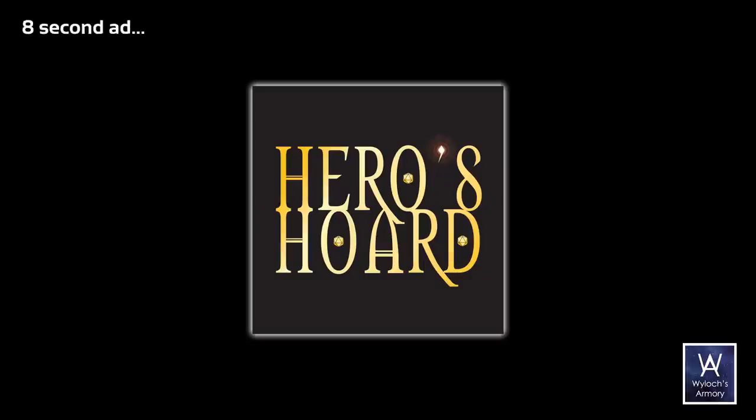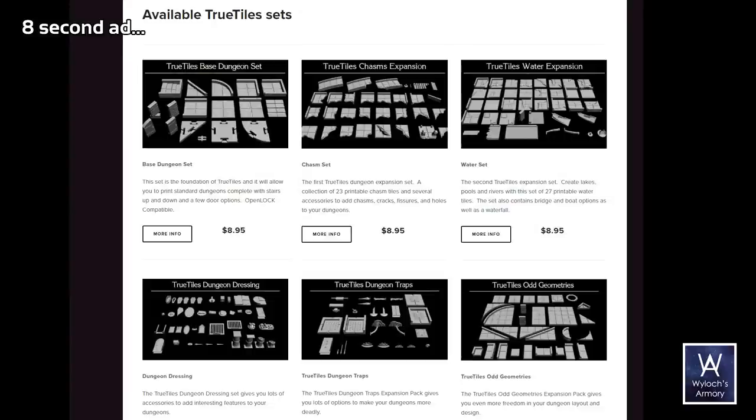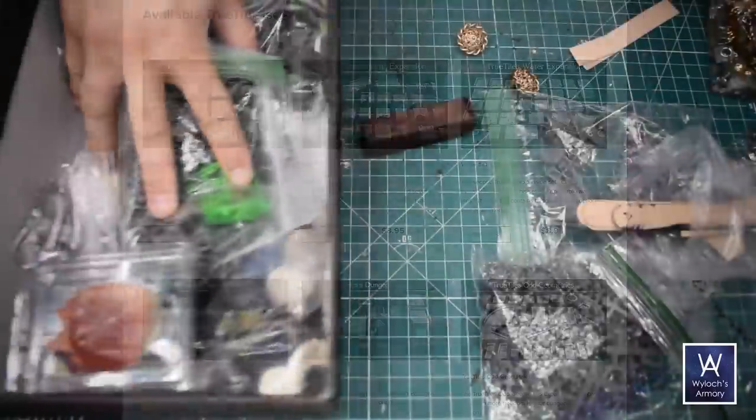Remember that our sponsor is Heroes Horde. For you 3D printers out there, excellent selection, including all True Tiles lines. Okay, here we go.